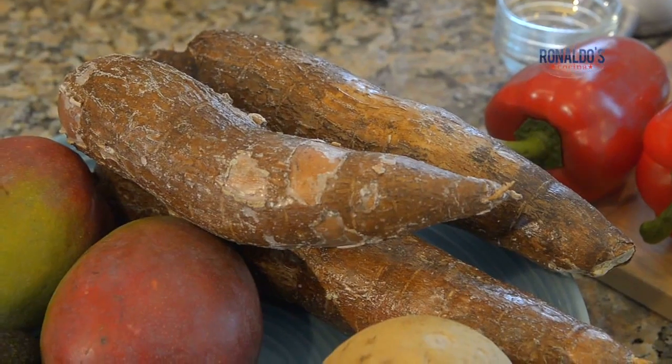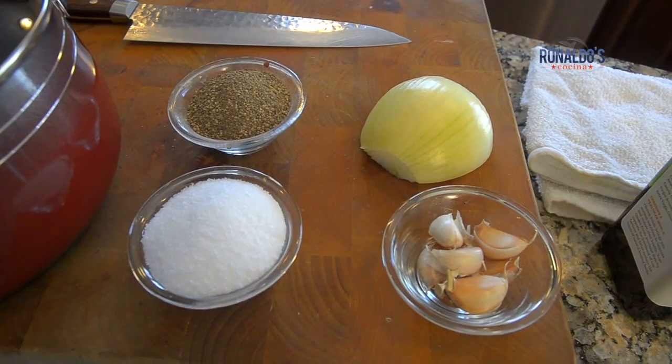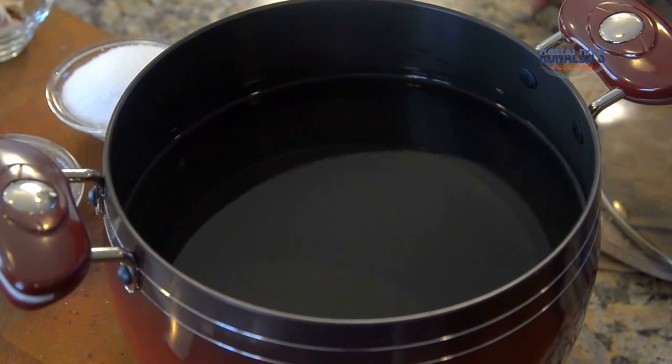For this we're going to need some yuca, avocado oil, salt, pepper, garlic, and a pot with some water and a very, very sharp knife.